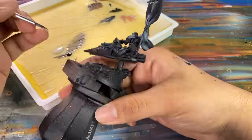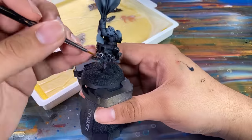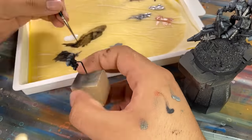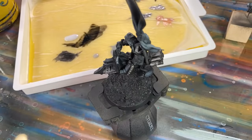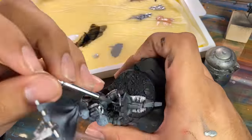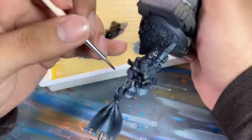Lead Belcher is a wonder paint — I cannot say the same for many other Games Workshop colors, but Lead Belcher goes on smooth and perfectly in one coat every time. I went back in with some black paint to further darken some of the armor. Black armor is super tricky because if it's too black it doesn't look like anything, but if it's too highlighted it looks like gray armor. I don't know if I've achieved the perfect balance but I like my color scheme overall, even if it is a bit more gray than black.